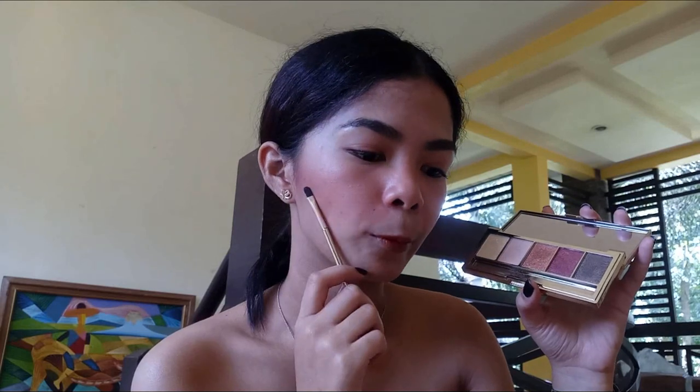The issue I noticed with both the bronzer/highlight palette and the eyeshadow palette is that they are super powdery. So when applying them, you need to use a slightly damp synthetic brush — otherwise the product will fall off your face. Also, make sure your foundation base is dewy rather than matte, because a matte foundation will cause the product to fall off as well.